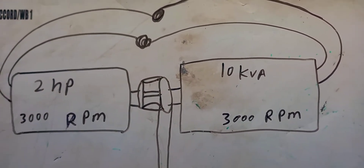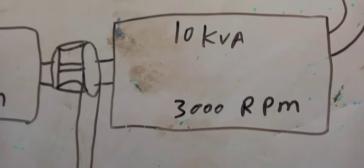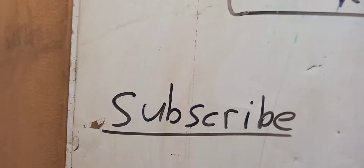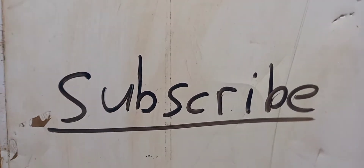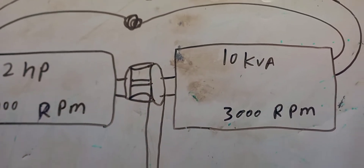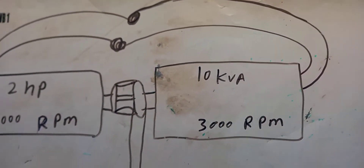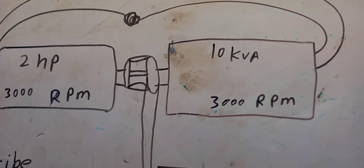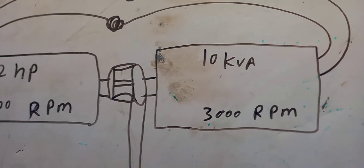Today I'm going to show you how to build a 10KVA fuelless generator without any mistake. If you are new to this channel, don't forget to click on the subscribe button so anytime I upload any fuelless generator video you guys can watch it first. This method is new for everyone, so watch the video from beginning to the end and don't make any mistake.